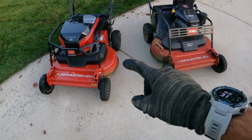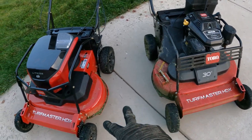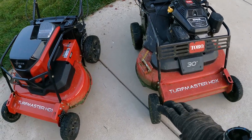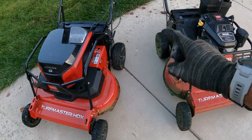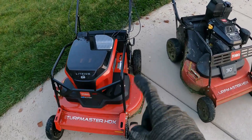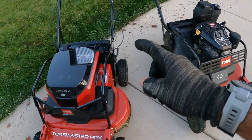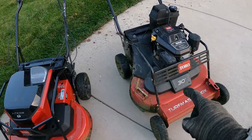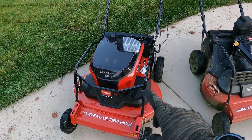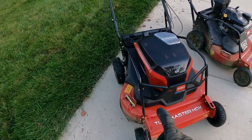These two are virtually identical — literally the exact same body type, the exact same frame. This one just has a gas engine on it, this one has a battery-powered motor. With that being said, this one is slightly lighter, especially with oil and gas on there. Everyone says how heavy the gas one is to manhandle around, but this one is a little bit lighter, which makes a big difference over the course of the day.